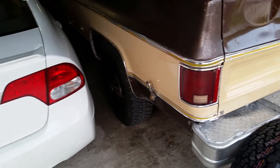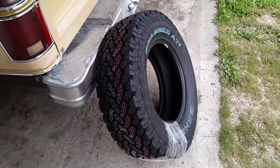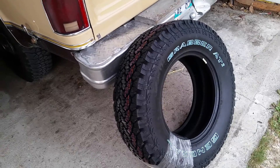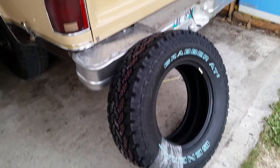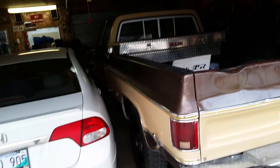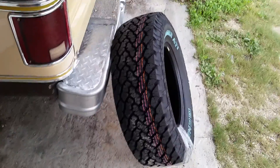I want to bring it back to like showroom or original condition, so I'll have the original wheels and hubs. But for now I'm going with the polished aluminum rims and Grabber AT2s. It's going to look a bit more heavy-duty, because the truck is so freaking long it needs a bigger tire to fit the body. Talk to you soon.